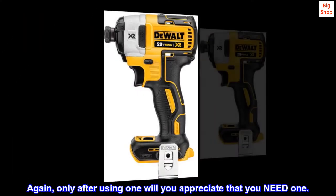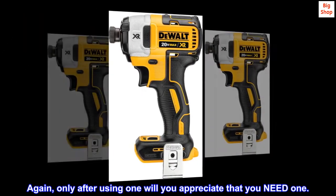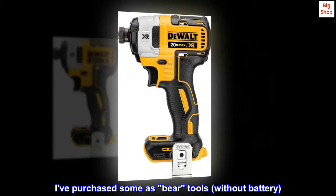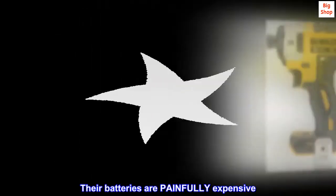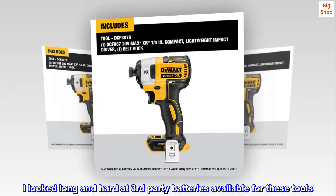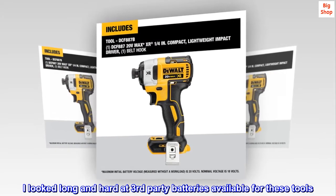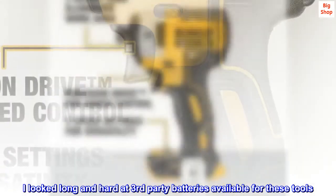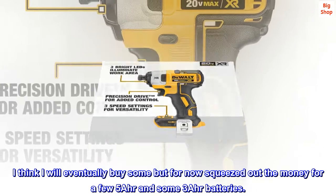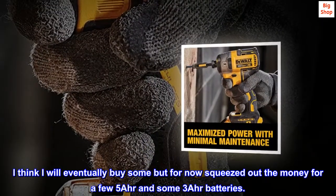Again, only after using one will you appreciate that you need one. I've purchased some as bare tools, without battery. Their batteries are painfully expensive. I looked long and hard at third-party batteries available for these tools. I think I will eventually buy some, but for now squeezed out the money for a few 5Ah and some 3Ah batteries.